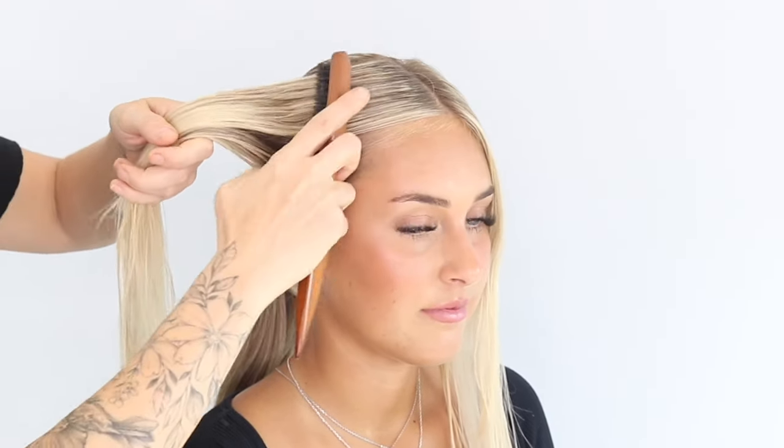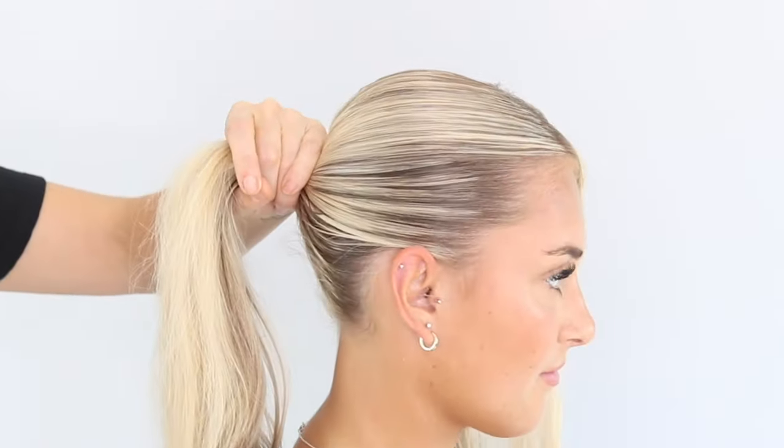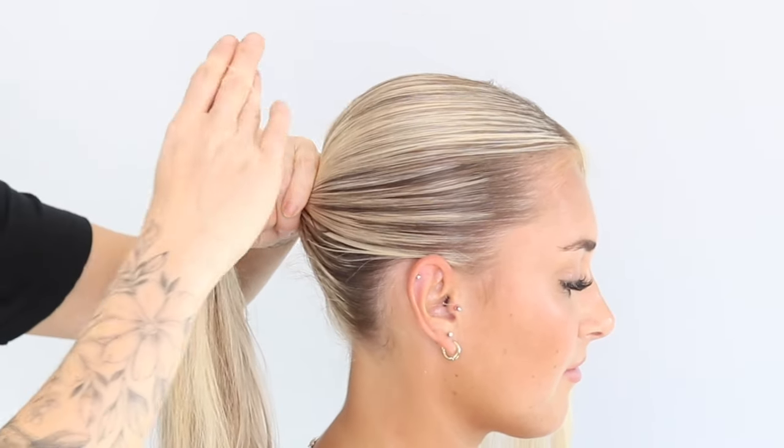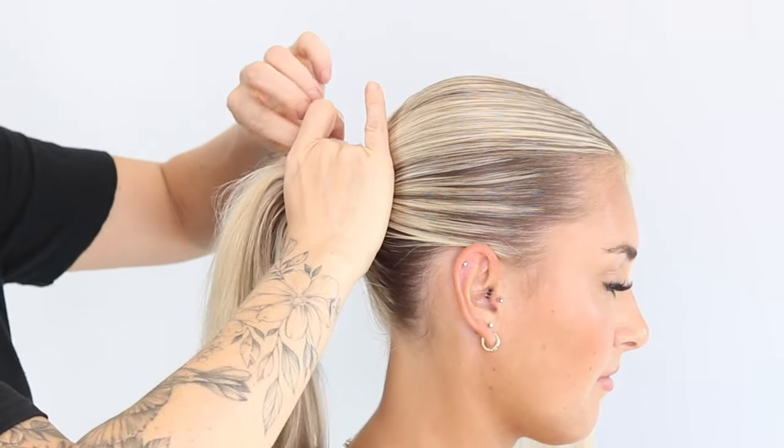So we're going to start off with one side only — don't even touch the other side. You're going to take hold of this section of hair and, using your smoothing brush, we're going to direct it where we want it to go. When you're happy with how that's lying, you're going to come back to this ponytail and just pop an elastic in there, trying to make sure that nothing moves.